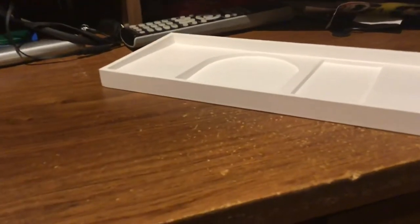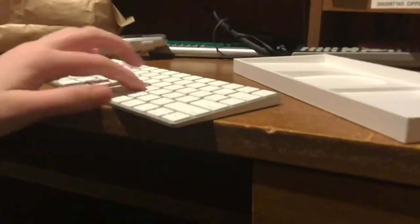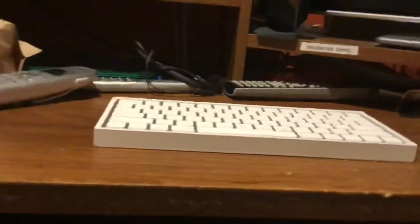Someone in the comments could let me know what that's for. But yeah, this keyboard is really nice. The only thing that is a pain about it is the angle that it sits at — it's kind of difficult to type with. So I put it in the box that it came with, and it's a little bit higher and easier to type on.